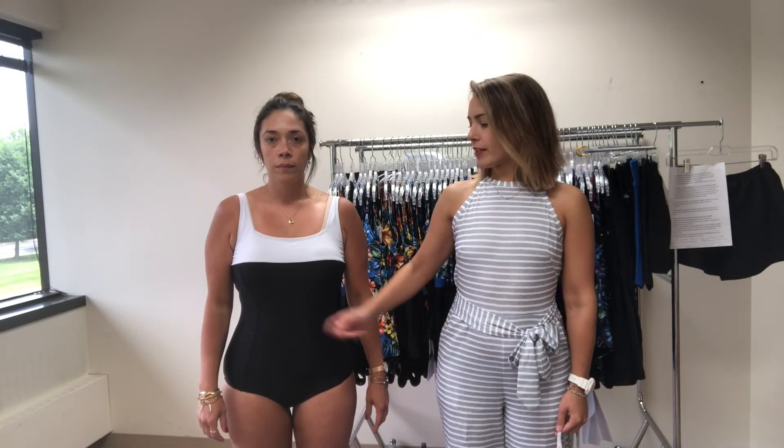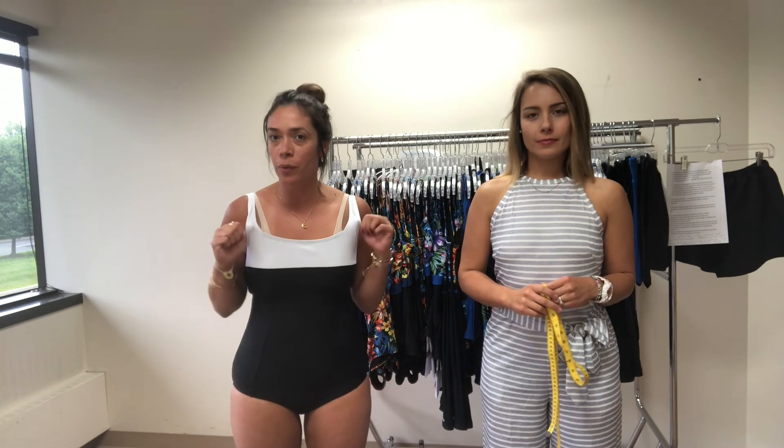Relax your shoulders and breathe normally, because you want to make sure that suit fits — so don't suck it in. We are making this video for all the ladies that contact us and want a little bit of help fitting into their suit, so we're going to take a few measurements and give you a few tips.